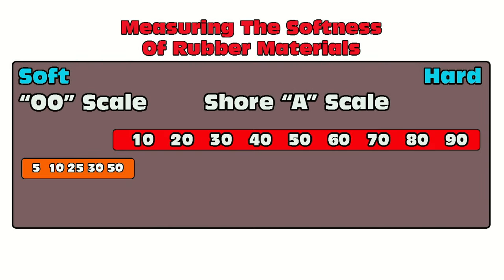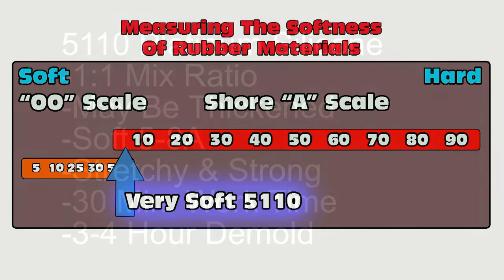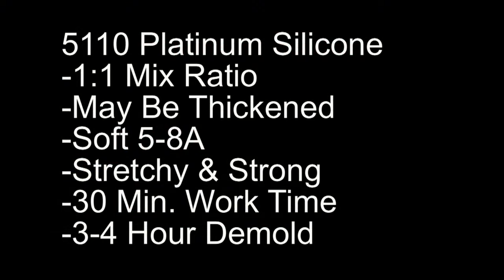Now we're ready to choose our silicone. We want something very soft and stretchy, so looking at the Shore A scale we want something around a Shore A10. In this case we'll be picking the 5110 — a very soft platinum silicone with high elongation. Very soft, very high elongation is what we need for a mold that can peel out of those deep undercuts and pull off the top of that skull without ripping.